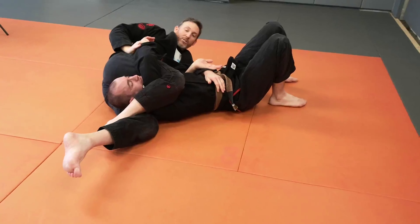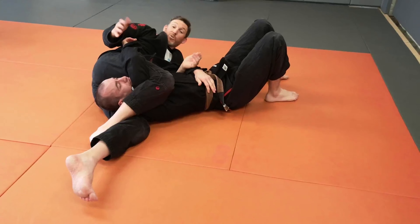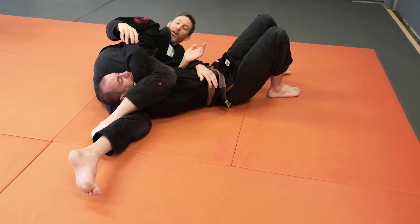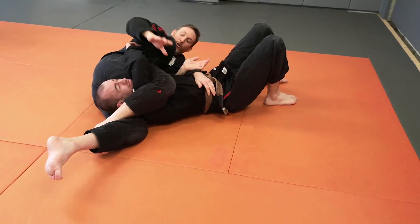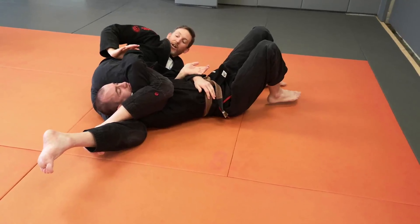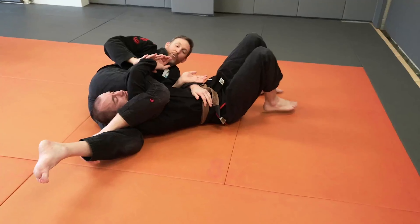The main thing we're going to look for here is the Kimura. So we're going to grab hold of the wrist. It's the least thing that your partner's going to expect — you're squeezing and they're thinking they're trying to stop the triangle. We're going to come in for the wrist and just follow your leg down for the Kimura finish.